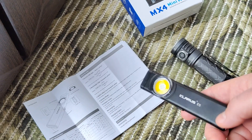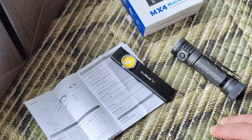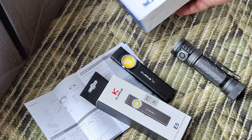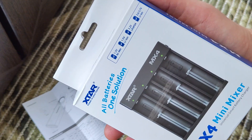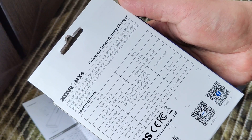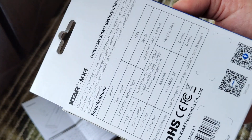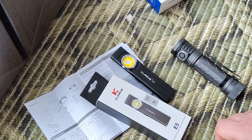I think it can be a good option. In the description I will leave a link where you can buy it, and a link to my full text review if you want to know more about exactly this model. Also showing today is a charger — an all-battery-one solution — which will be reviewed soon, without a runtime test, just the charger review, I think in about a week. Please like, subscribe to my channel and you will see it. That's all, thank you for watching, bye bye!